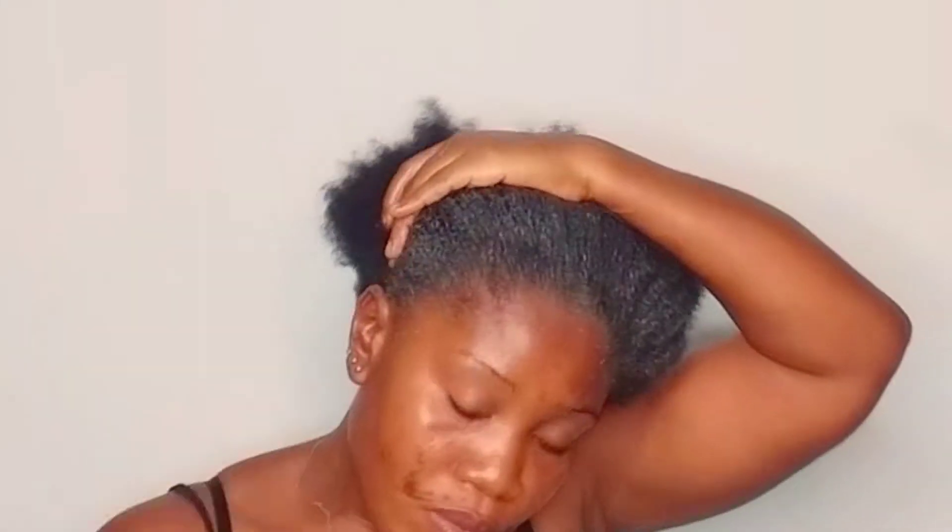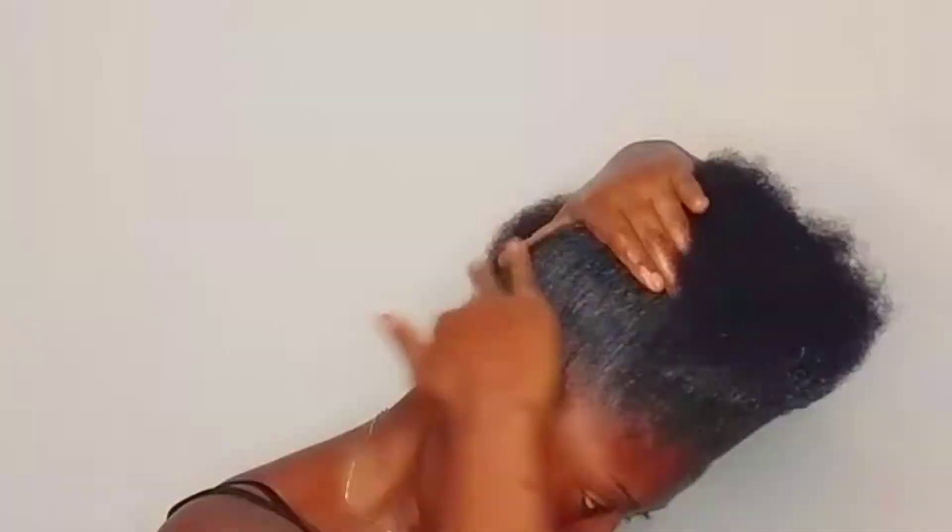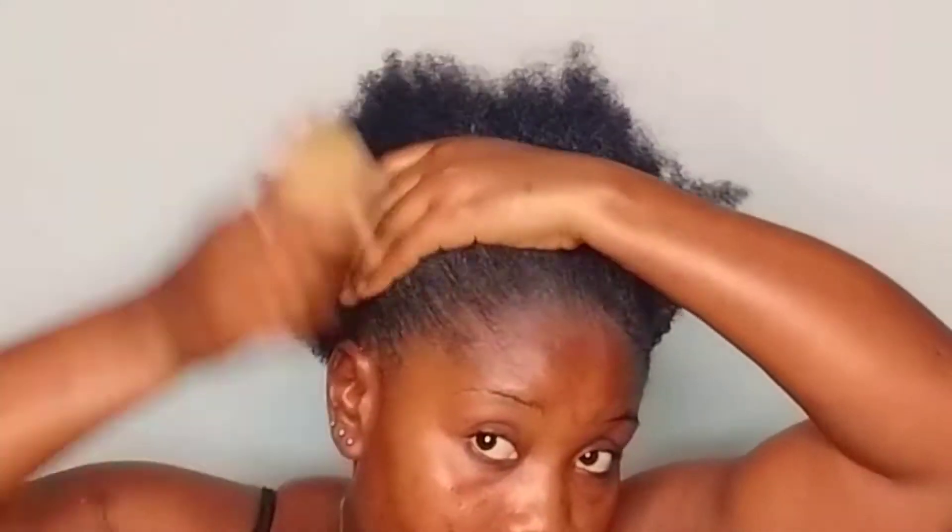This gel actually does a really wonderful job of keeping your edges laid and looking slick, so I'm going to apply that all over my edges — in front and behind. Now I'm going to use this brush to smooth out the gel application on my hair. I got this brush for a hundred naira on my street, and my favorite thing about it is it does not break my hair.